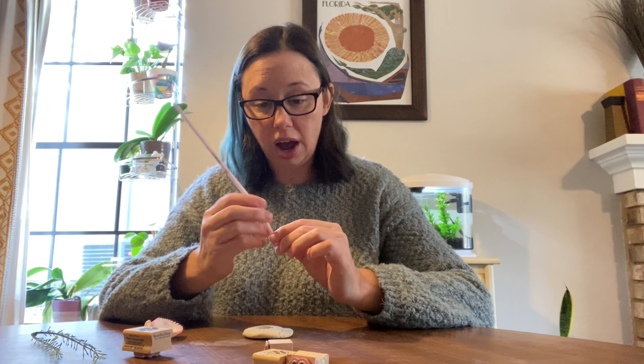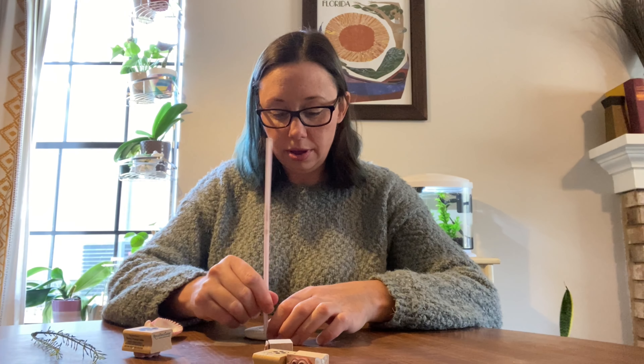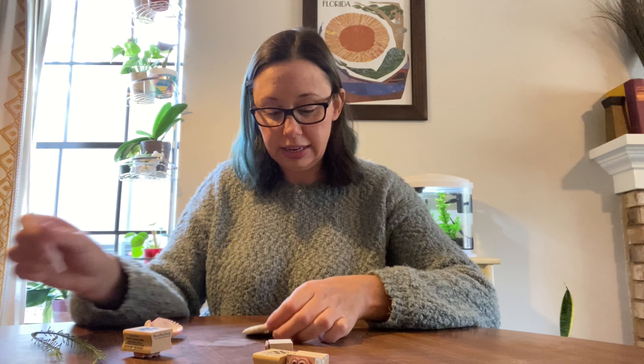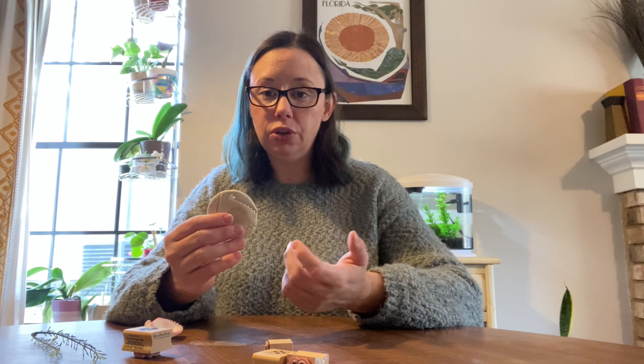Now, if you want, you can take a straw and poke a hole in your pendant. That way, when it dries, you'll be able to hang it on your Christmas tree or around your neck on a string. This is air dry clay, so it does not need to be fired — just leave it out for a day or so and it'll dry and be super hard.